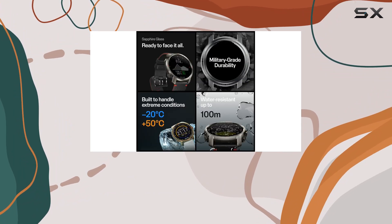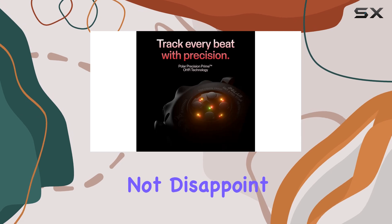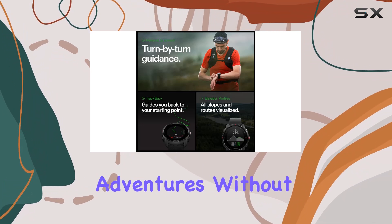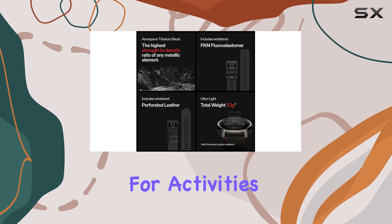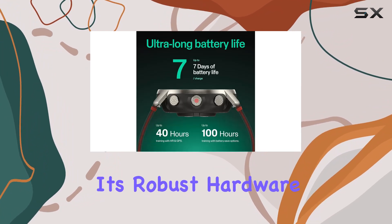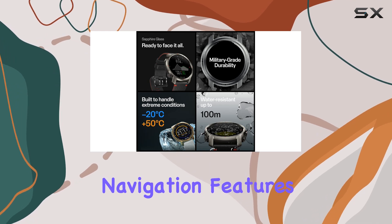Battery life is a crucial factor for any multi-sport smartwatch, and the Polar Grid X Pro does not disappoint. It offers long-lasting battery performance, so you can rely on it for extended training sessions and outdoor adventures without worrying about running out of power. This makes it ideal for activities like triathlons, marathons, and long-distance hiking where consistent performance is essential.